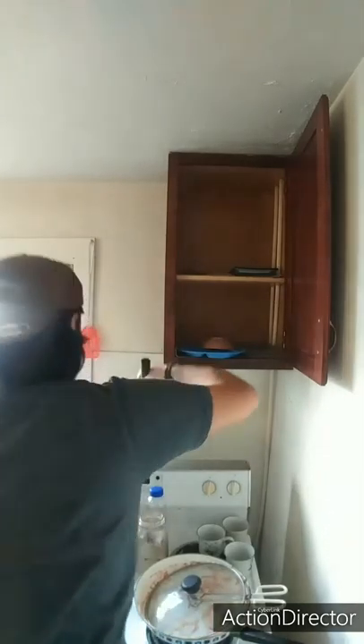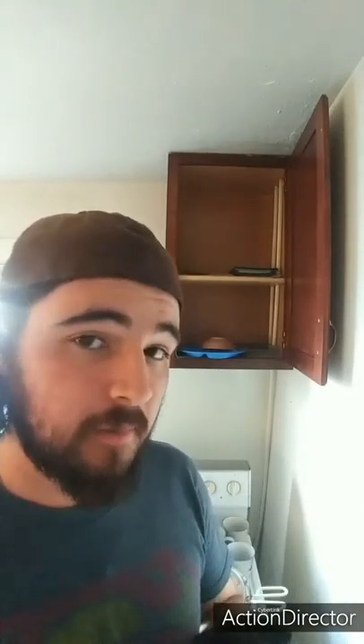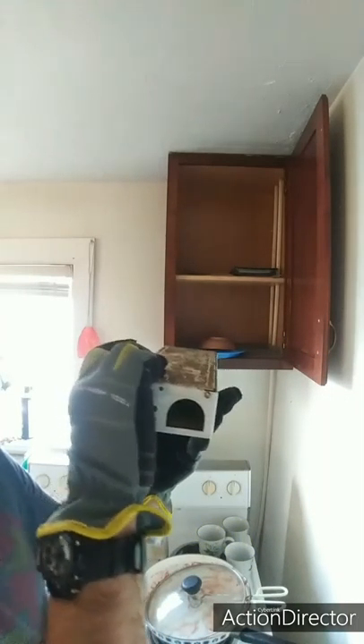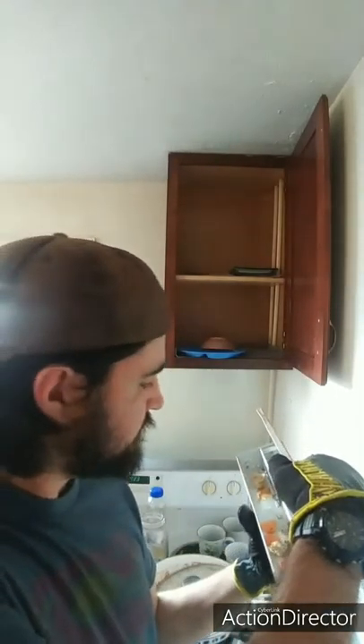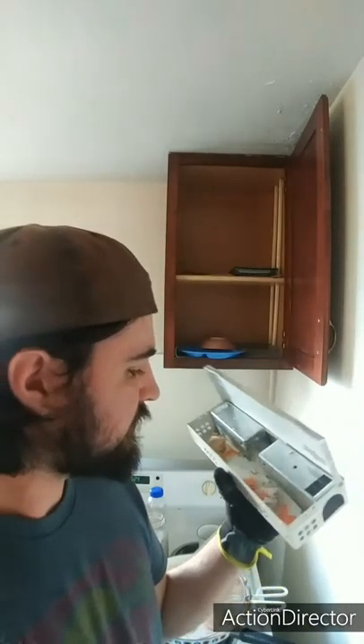Excuse the mess, I haven't really — I'm kind of behind on cleaning. Alright, got the mouse trap, time to check it. I'll be right back with some gloves. Keep in mind I haven't checked this thing for a few months, and I can't remember the last time I checked it. I'll probably have to go back to my videos to see how long it's been.